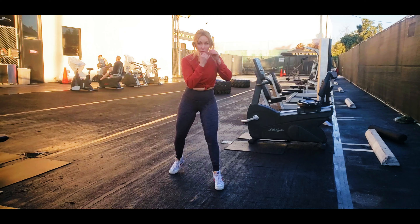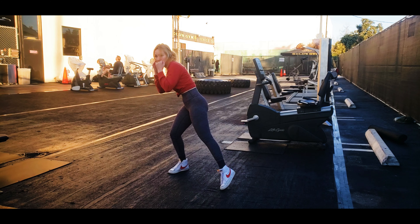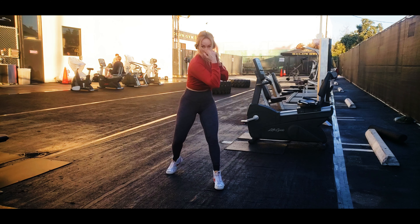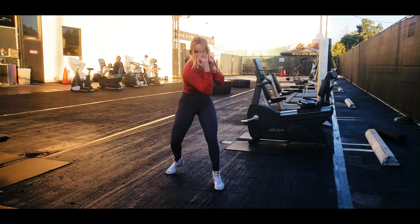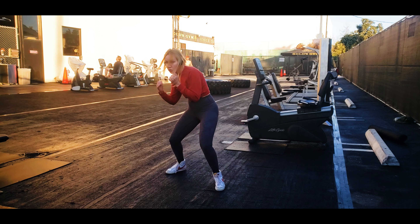On the bob-n-weave, we're not going to be swooping back and swooping forward — we're going to stay very centered on that bob. We want to have a lot of balance when we're getting underneath the shot, so that we can counter or move. Both feet will have even distribution of weight.